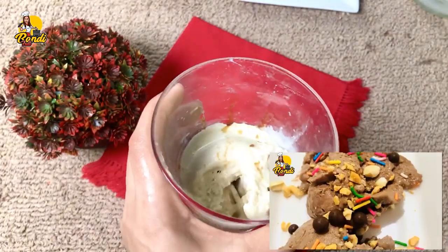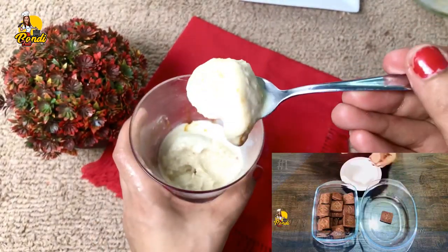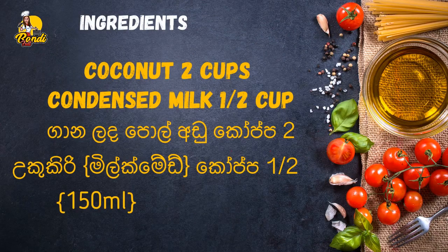See this video — if we watch the ice cream recipe, in addition to this recipe, if you want to make a cup of milkmaid, you can also make it.